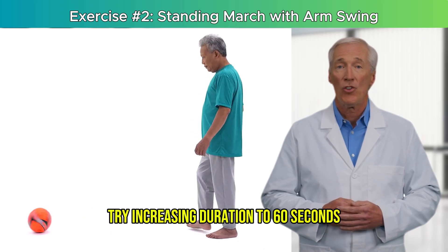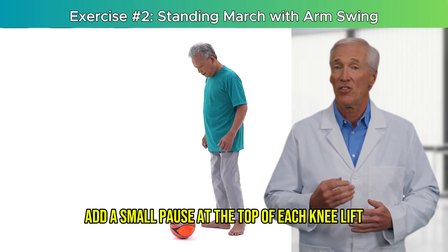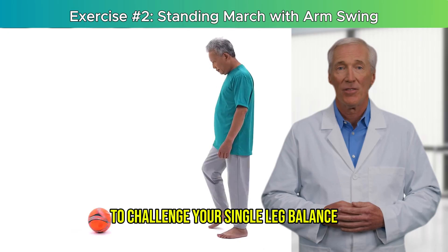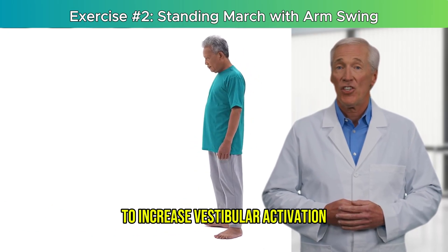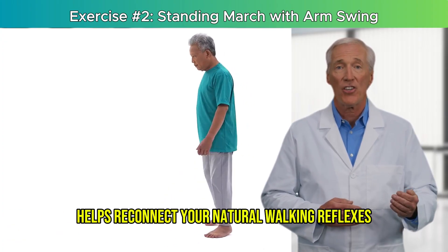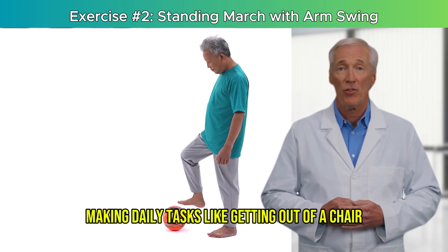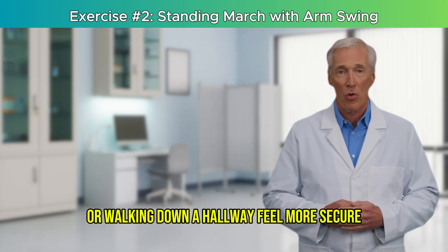Progression options: try increasing duration to 60 seconds as your stamina grows. Add a small pause at the top of each knee lift to challenge your single-leg balance. Close your eyes for 5 seconds while marching slowly to increase vestibular activation — only if fully supported. This exercise helps reconnect your natural walking reflexes, making daily tasks like getting out of a chair, stepping off a curb, or walking down a hallway feel more secure.